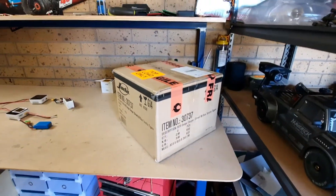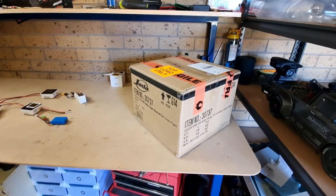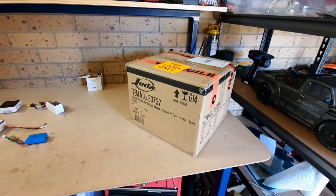Guys, check it out — I just got a package delivered. I might have to open this up at the end of the video. I think I know what it is and I'm pretty excited about this one.